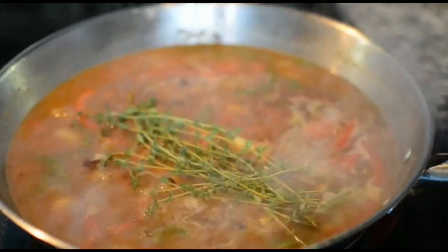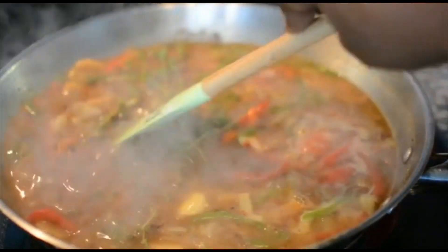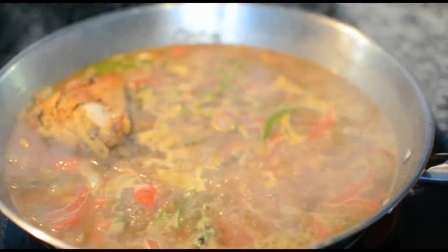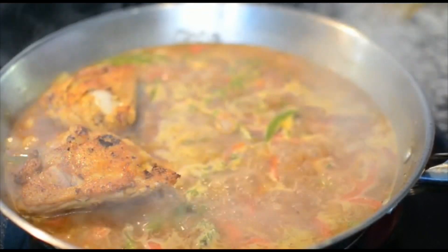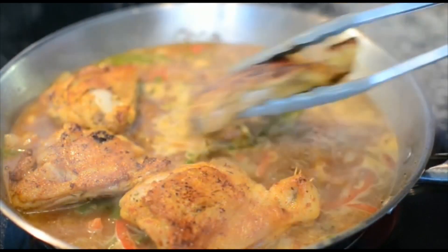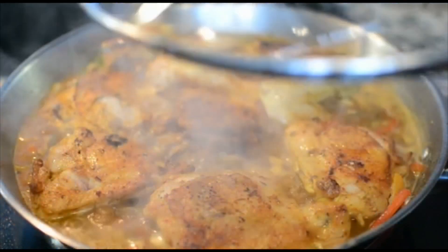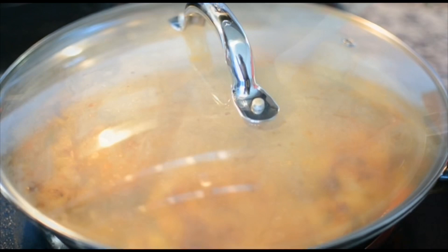You also want to add some salt — taste with salt and pepper, add your thyme. Add all your chicken pieces back into the pot. Make sure they're evenly spread out; you don't want to pile them on top of each other — you want them to cook evenly. Then all you're going to do is cover it up and let it simmer until tender and falling apart.